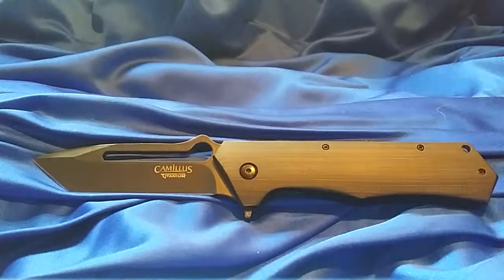The thumb hole does work okay. The flipper is iffy — it works and it doesn't work. It's a little small, so that could be better.